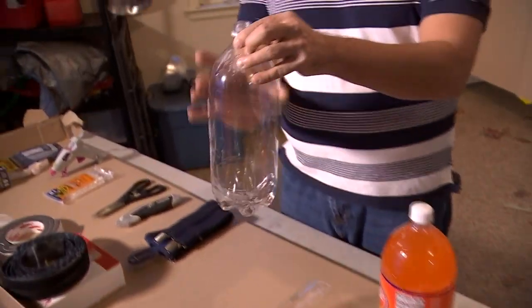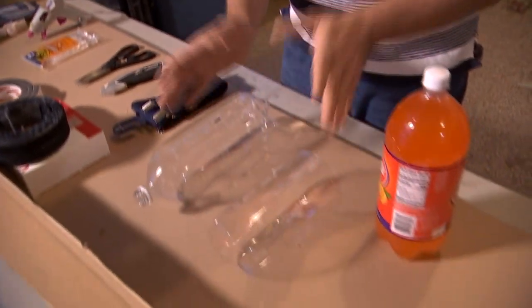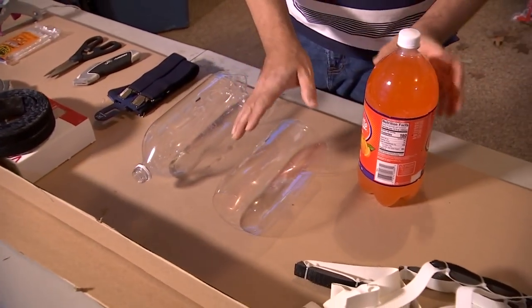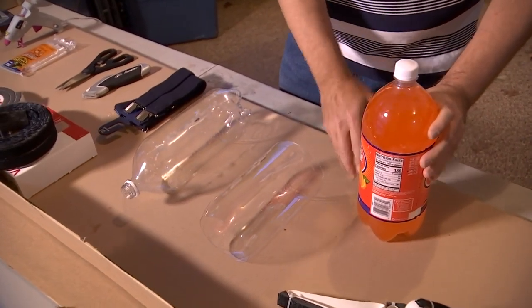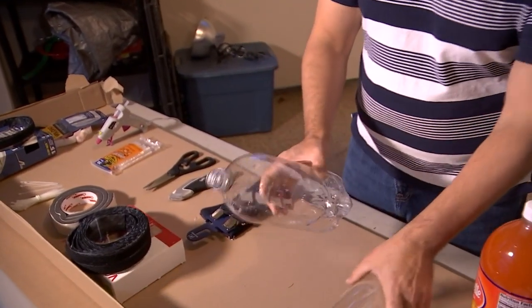For the bottle, you need to get yourself a clear plastic bottle that is symmetrical — no funky shaped bottles. That way you can cut it and they can stack right up against each other; you can put about six or seven together. Take your bottle, take the label off, empty it out, clean it out, and you wind up with that. Then we're going to cut it down.